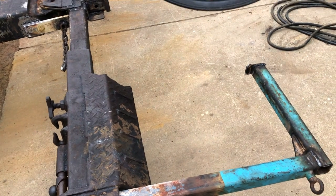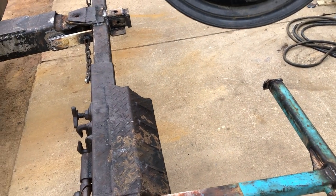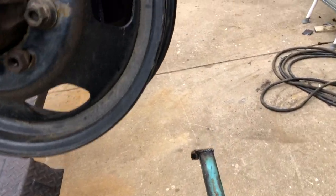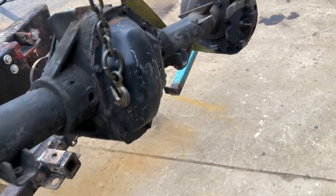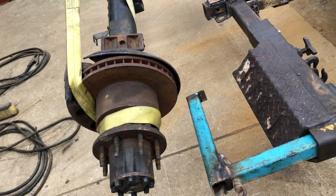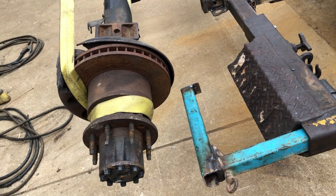The old lasso strap is the easiest but in my opinion also the least secure. The only time I ever lost a vehicle off of a wheel lift it was a lasso strap, and unfortunately it cost me quite a bit of money.